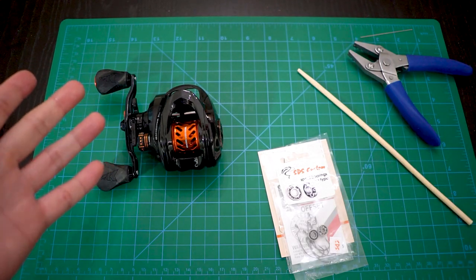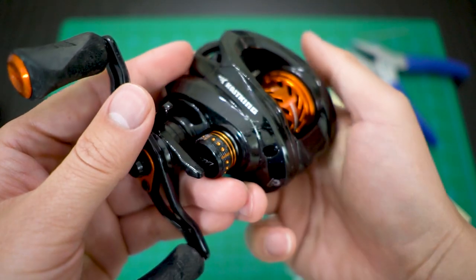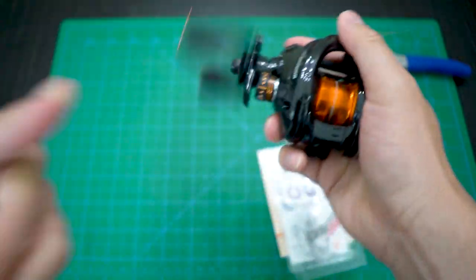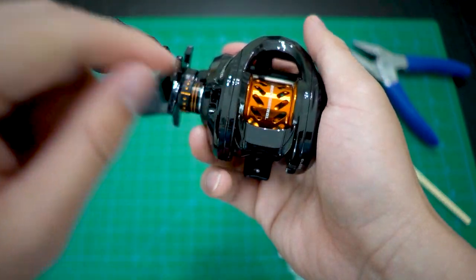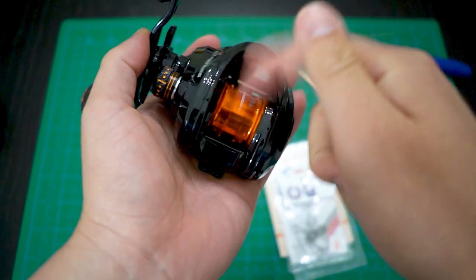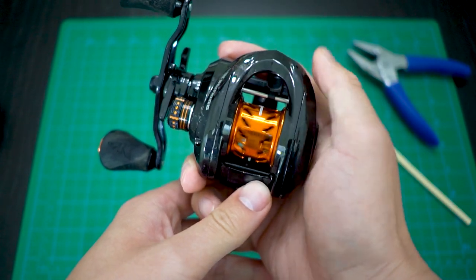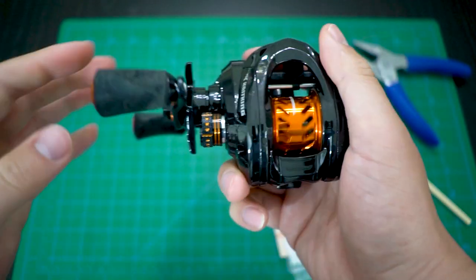Today we're upgrading the BFS reel - the Cast King Zephyr, the ultralight bait caster. In order to cast very light lures, the first thing you need is a light spool so that your light lure can actually spin it. The other key ingredient is the bearing the spool sits on. The combination of the two should make this thing spin very, very fast. These stock bearings have been amazing so far, very impressive out of the box.